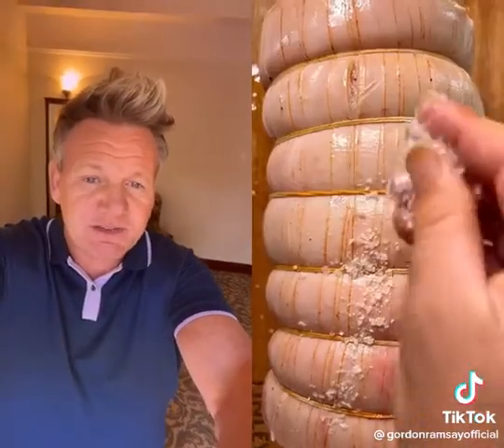Drizzle. Okay, seasoned nicely. The tenderloin's going to be able to cook by the time the belly's cooked.